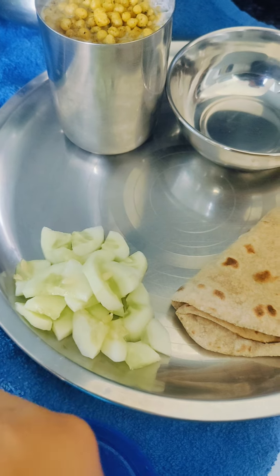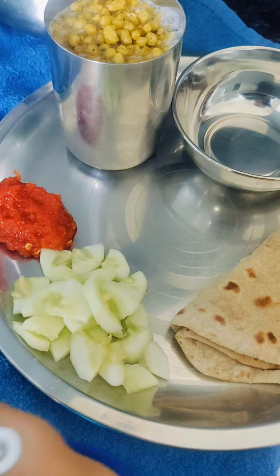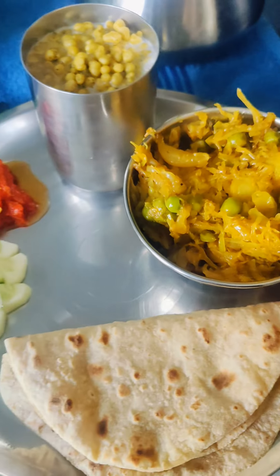And a salad, and a dali lal mirch. This is a big color — look at the chutney, what a big color came. There was a chutney and pan gobi.